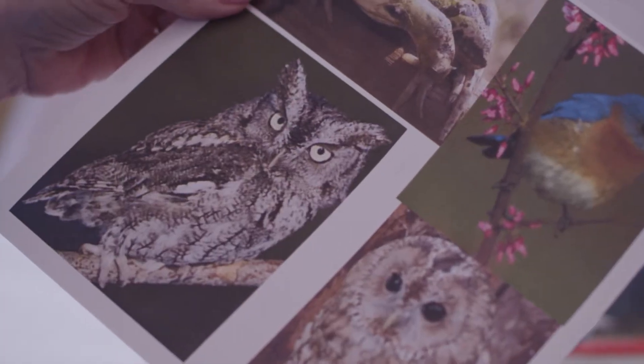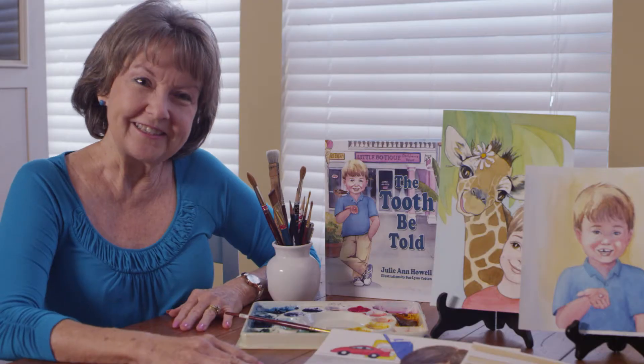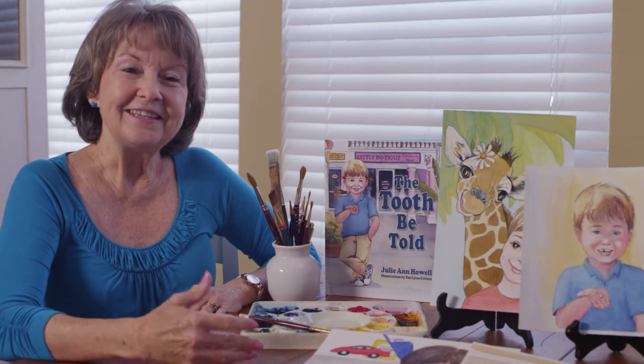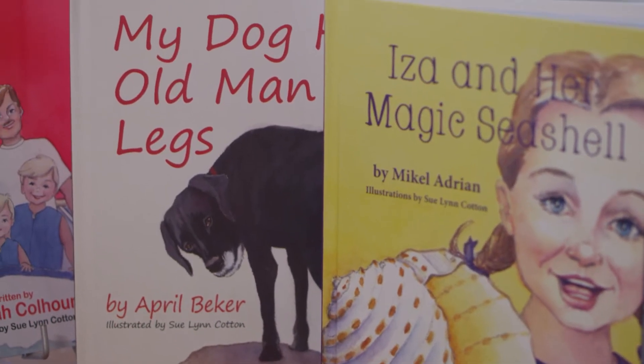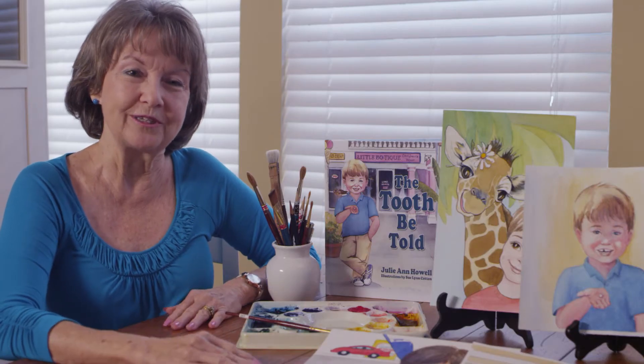Then I'll start research — get pictures from the internet, print them out, and start doing more sketches until I get a full page done. Then I'll color that and send it in to see how the author likes it. Often we put words on the page too, because that gives them a real feel of how it will look when the book is finished.